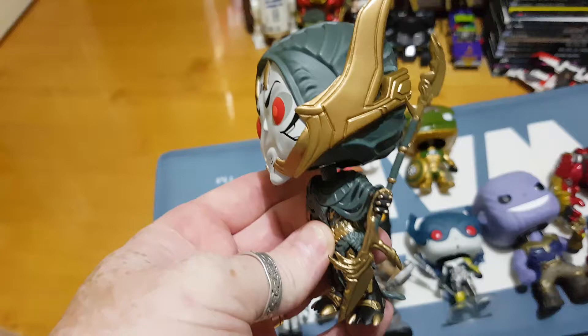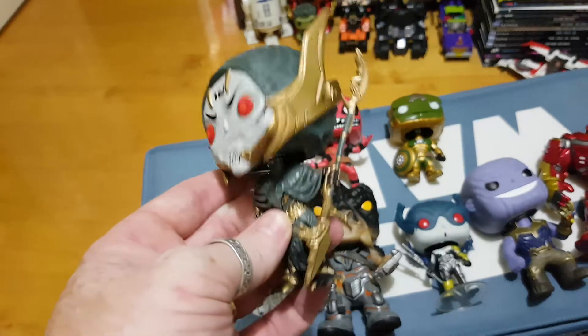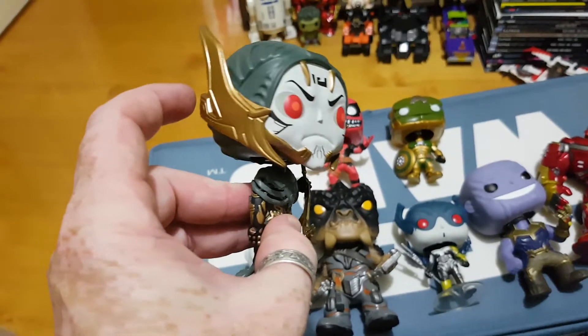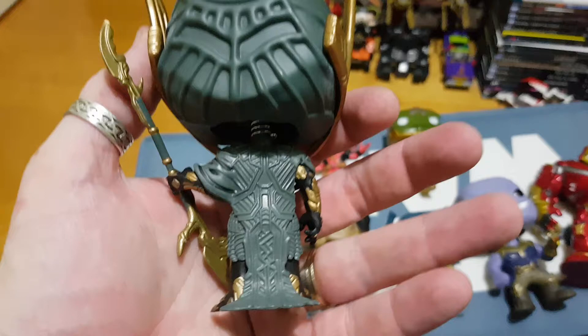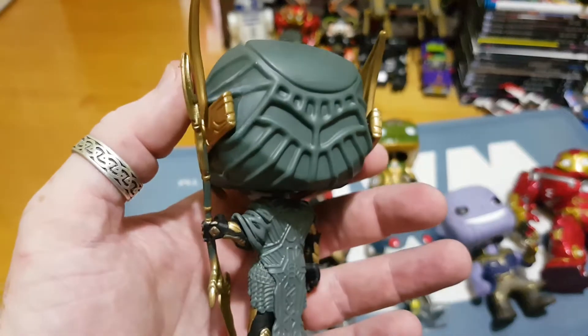Having collected Pops from pretty much day one, they just keep improving and impressing me every time they keep pumping out new ones. The moulds, the colouring, the painting, the detail that comes through has really, really progressed considering when the first ones came out they were just pretty much a simple mould with a swivel or a bobble head.